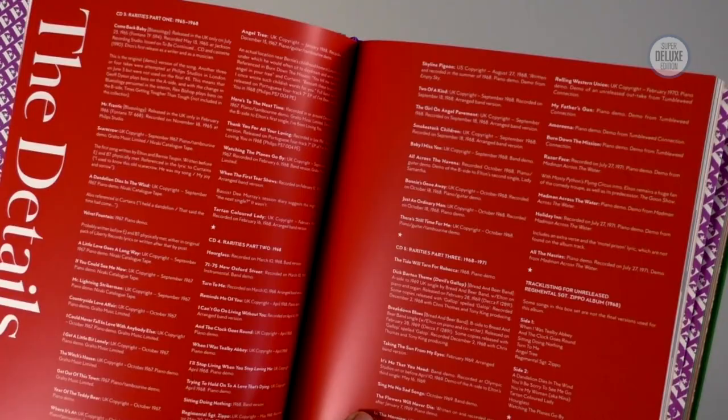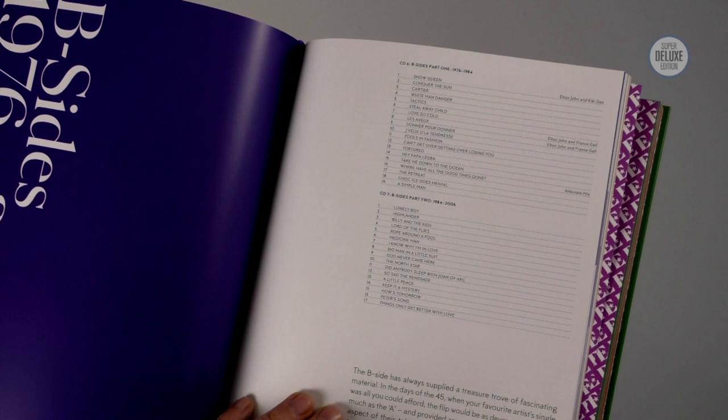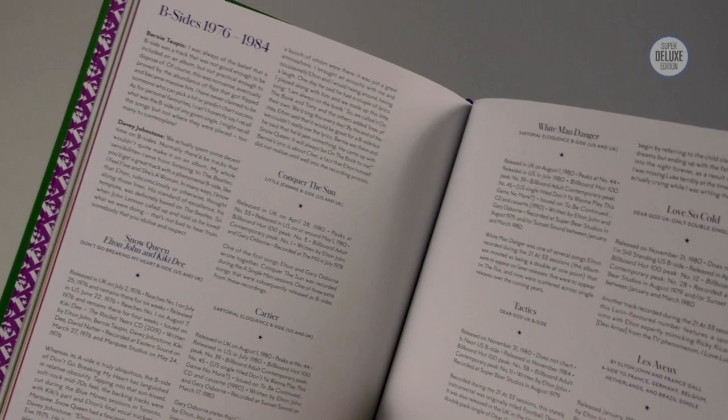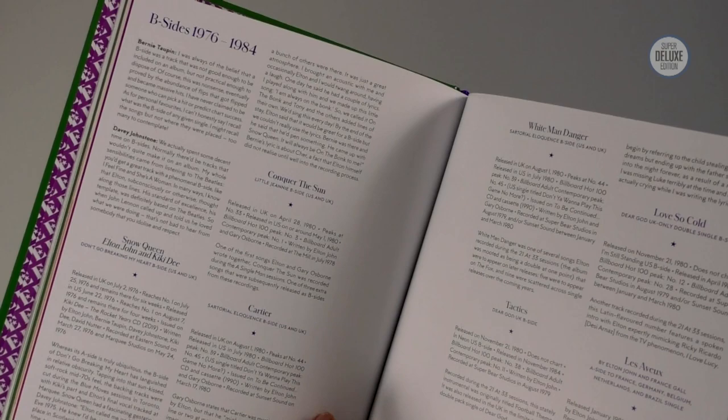There are good notes here written by Daryl Easley as well, and again there are the details — the credits. The next section in this book moves on to B-sides. These have obviously all been out before but only on vinyl on the flip side of whatever the single was. Mainly these are all new to CD. They start at 1976, and if you're wondering why there aren't earlier ones, it's because they've been out before — there was a 1992 compilation called Rare Masters which brought all that early B-side material together, so they've decided not to repeat that.